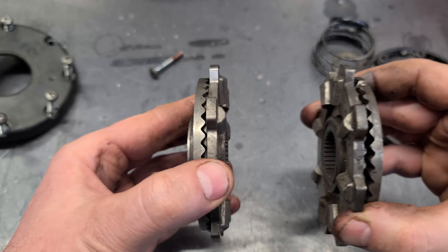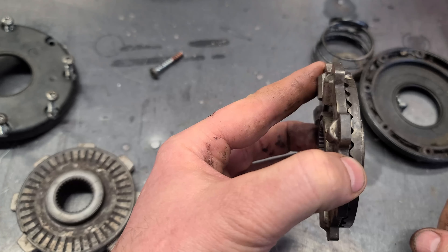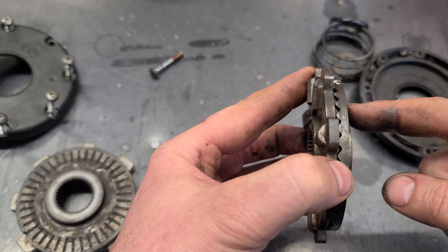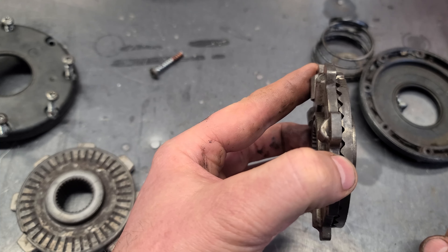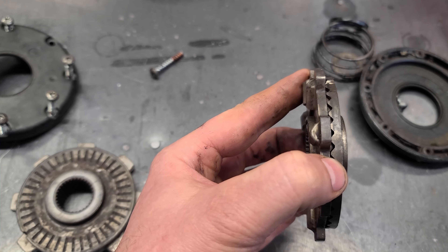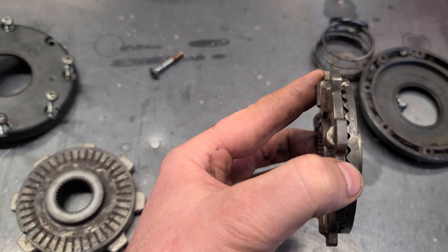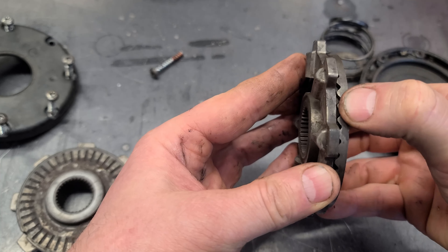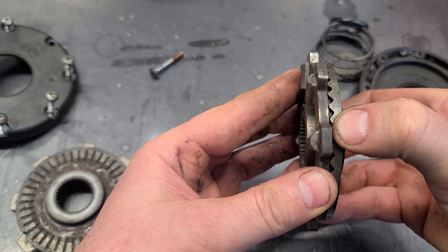You have one for each wheel in the differential. So what's going to happen is the wheel on the side of the worn-out plates will not have traction under pressure. It might work on a straight driveway, but as soon as you have to dig into snow, it's just going to slip. That's the clicking noise that you will hear.